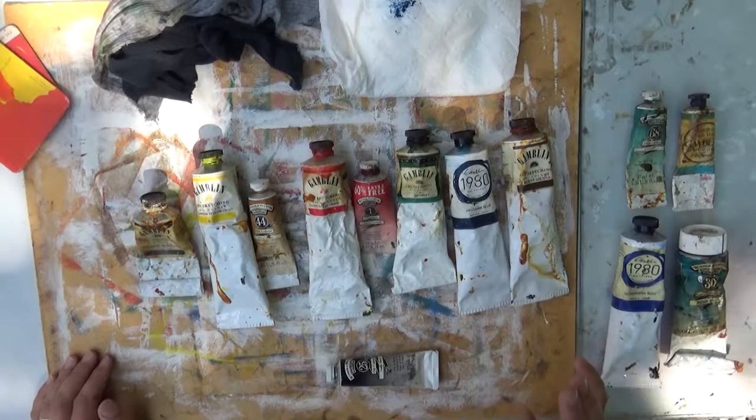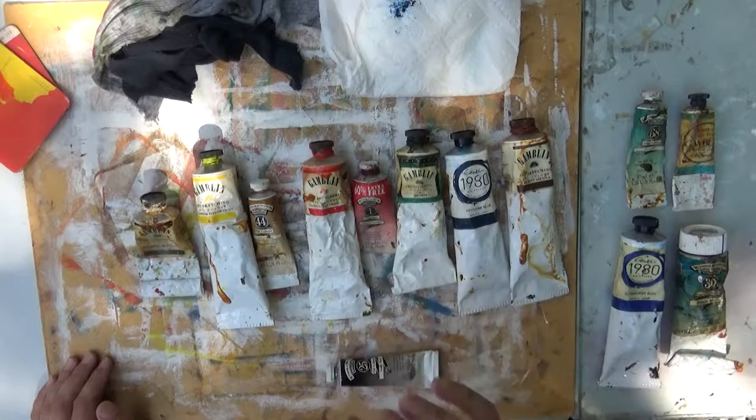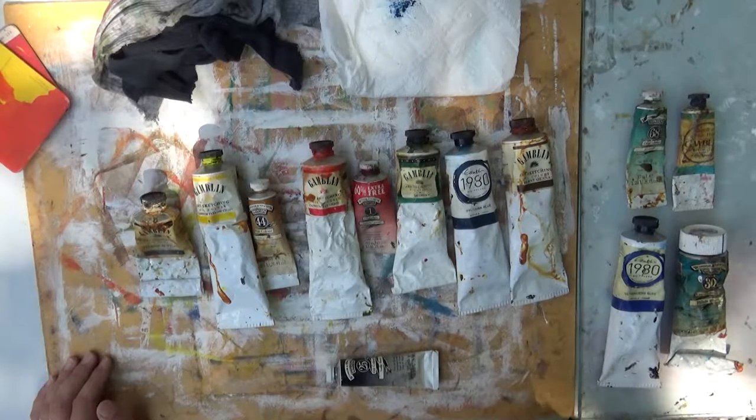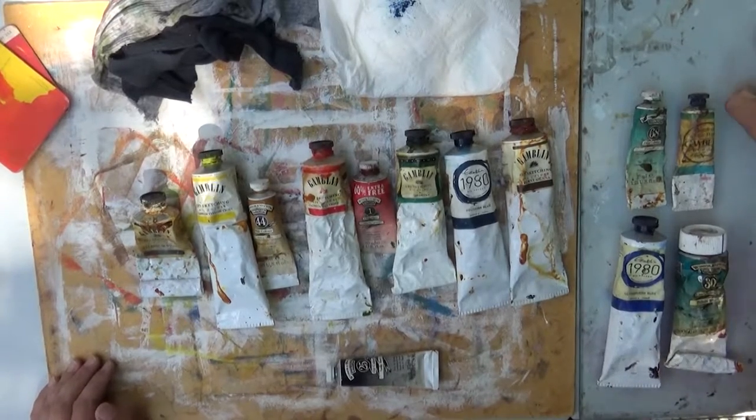Start really with the basics. I don't use a lot of colors, but these are the ones you should start with and learn how to mix. Then I'll show you how I organize them on my palette and what I use for my palette.